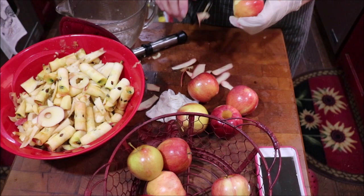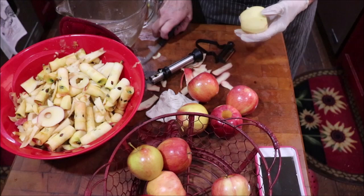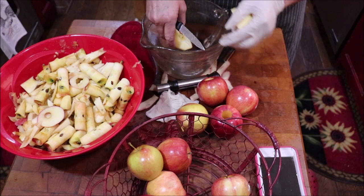I don't have a definite width of the slices — you want them to all kind of be uniform. I'll show you what I'm going to do. I just cut them in half and then I just cut my slices.